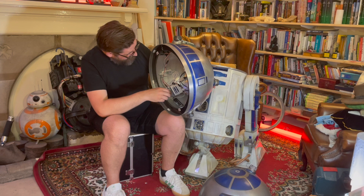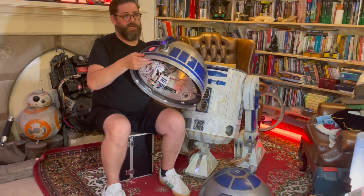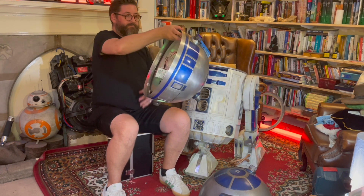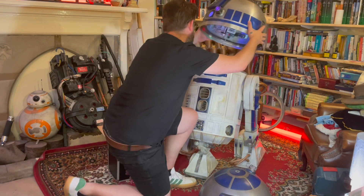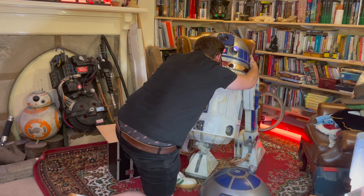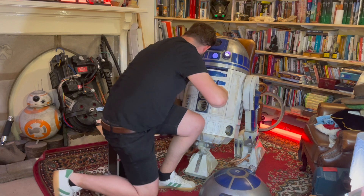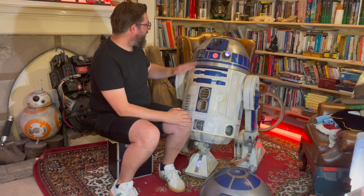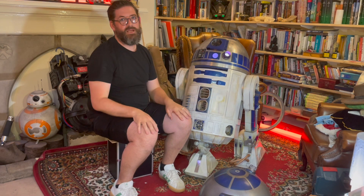All the lights have gone into R2, so R2 is lighting up as usual. Let me put R2's dome on so we can see the dome on here. There we go - fits on nice and steadily, looks great. So aluminium dome, 3D printed body - works really well.